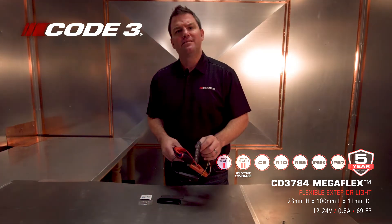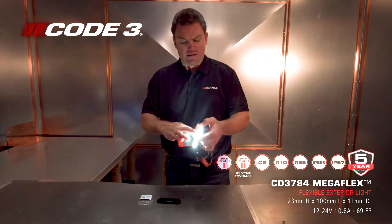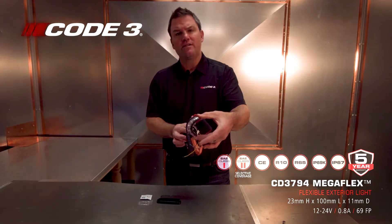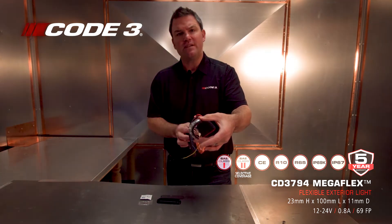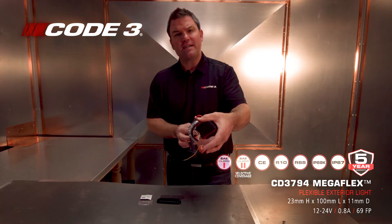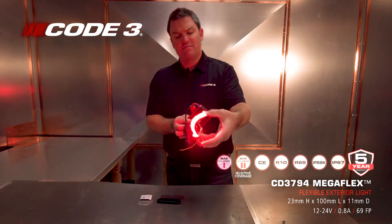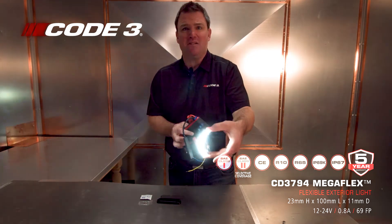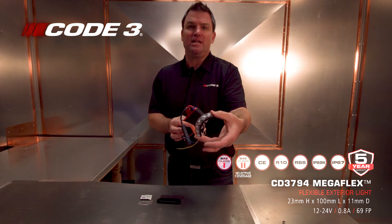So what makes this Megaflex different than anything on the market? It's got soft optics. I can bend and place it to any radius of the vehicle. Light output becomes off-axis, increasing the diameter — you don't have to worry about funky optics. Just bend the piece around the radius and you've got lighting there, up to 120 degrees of bend. That's way past any competitor in the market.